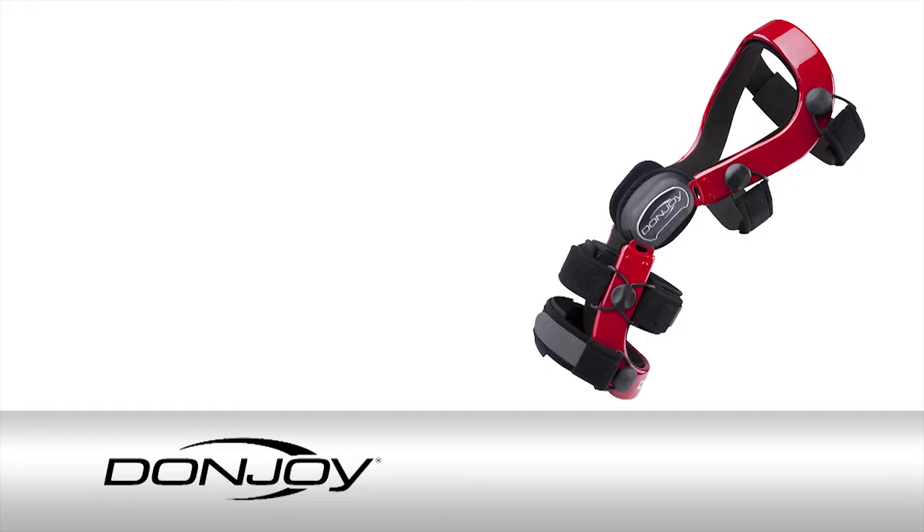To find your size, match these measurements with the corresponding DonJoy knee brace size in the chart. Our knowledgeable brace coaches are trained to help you find the right brace for your needs.